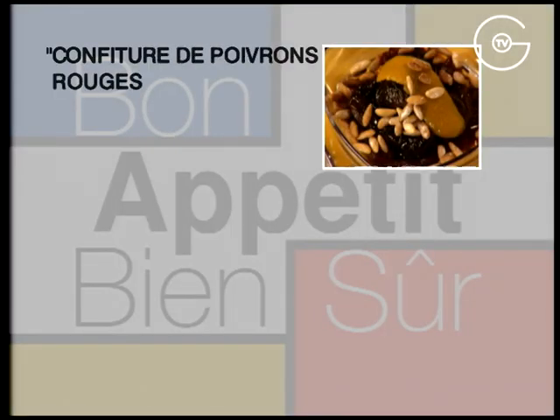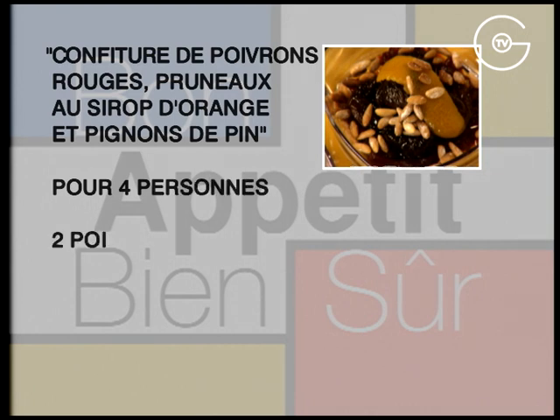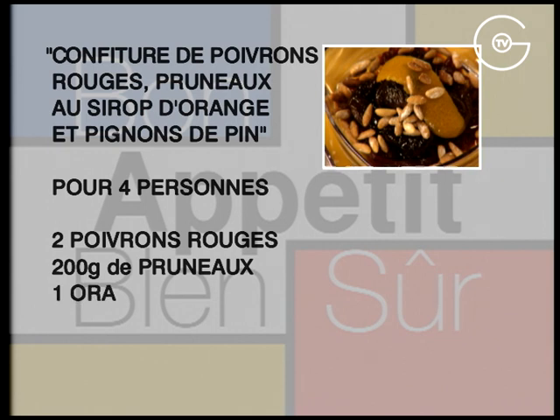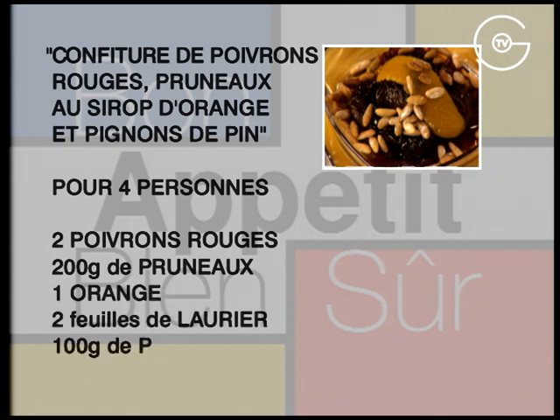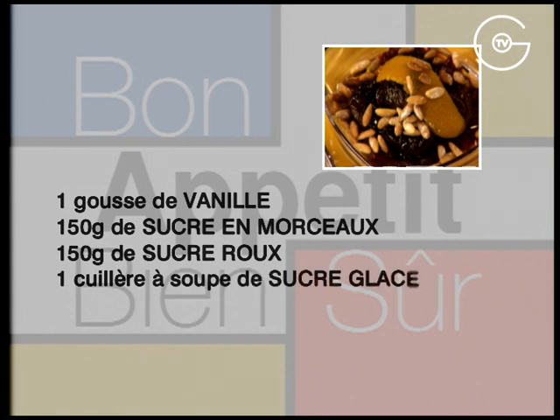Confiture de poivron rouge, pruneaux au sirop d'orange et pignons de pain. Pour quatre personnes : deux poivrons rouges, 200 g de pruneaux, une orange, deux feuilles de laurier, 100 g de pignons de pain, une gousse de vanille, 150 g de sucre en morceaux, 150 g de sucre roux et une cuillère à soupe de sucre glace.